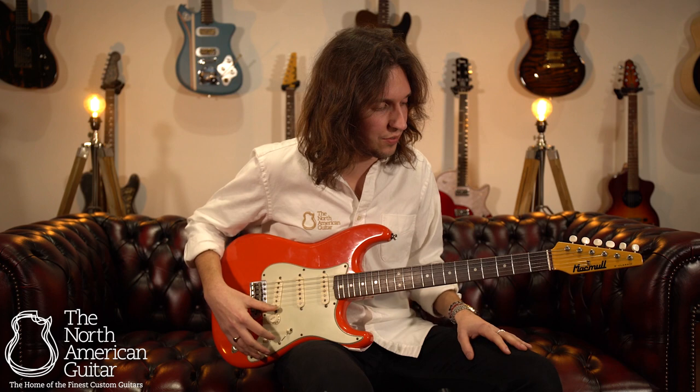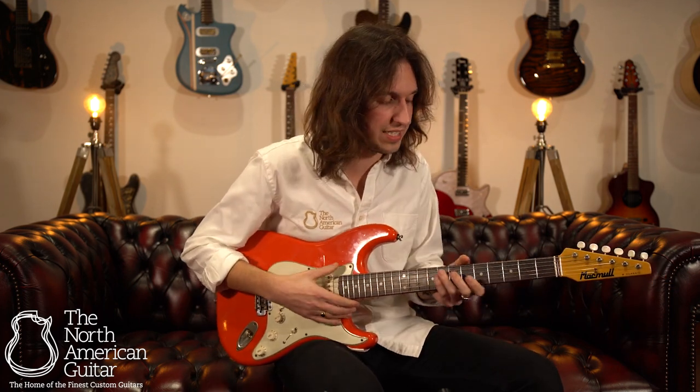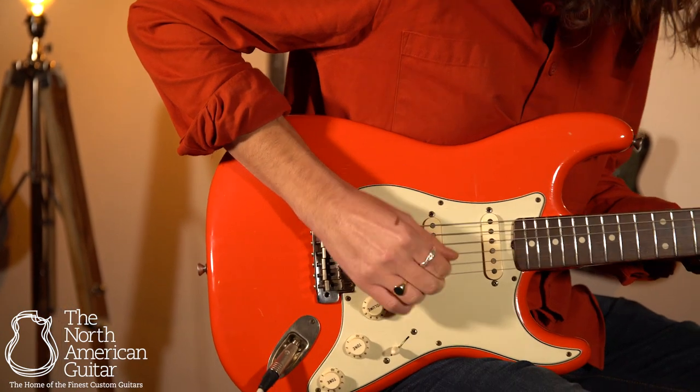So whether you're recording or playing live, there's a really special voice with these guitars that gets you all of those classic tones with all of the classic feel, but also just delivers in any context.